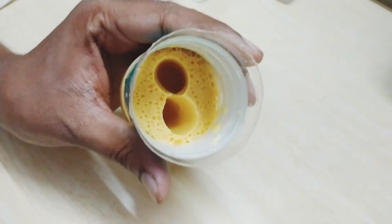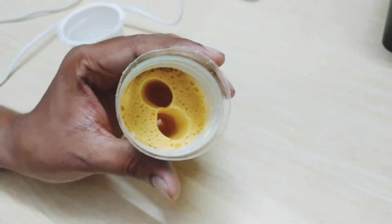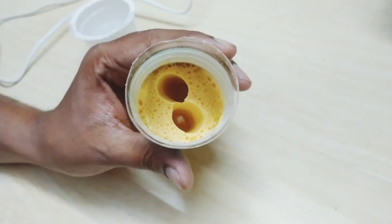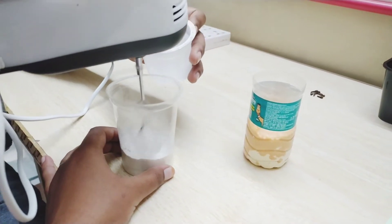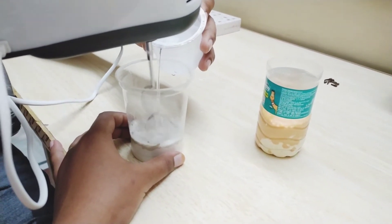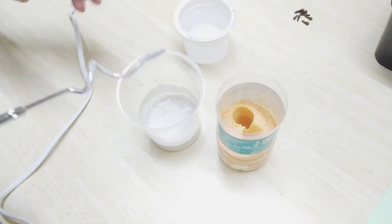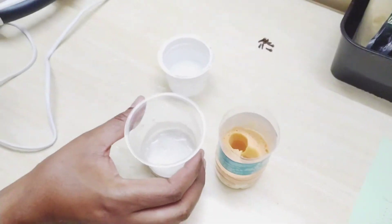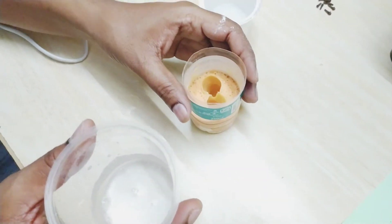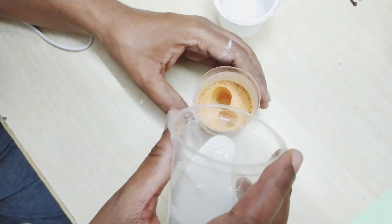I will move on to the next process. I have a paste that is a little deep. I will put the paste in the next scrub. Now I have a casting powder ready.